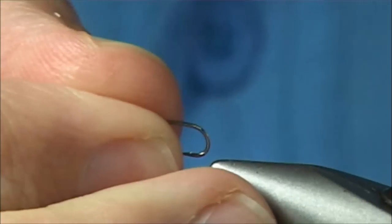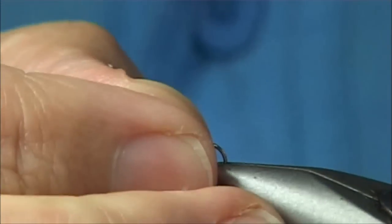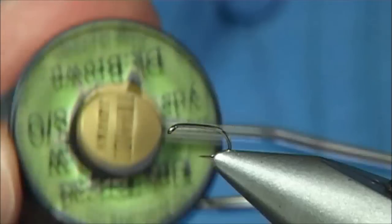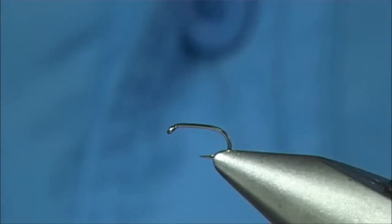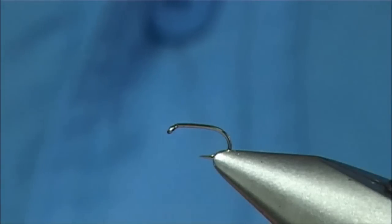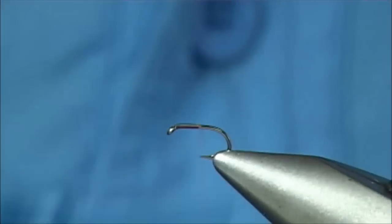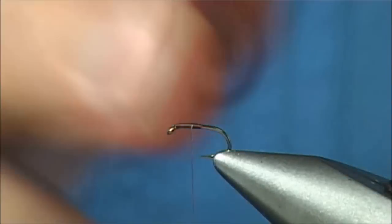Put the hook in the vice, make sure it's nice and secure. I swap between a brown and a yellow thread — this is a Uni Thread 8/0 in dark brown. The yellow lightens it up a bit, but I use the same materials either way. Just put a wee bit of wax on the thread; it gives it more grip, which you'll need especially for tying in the wing.